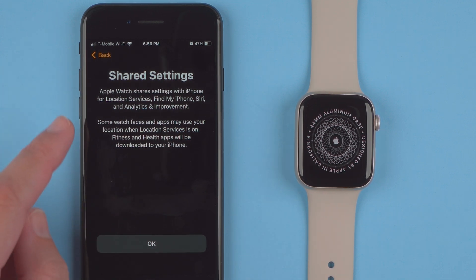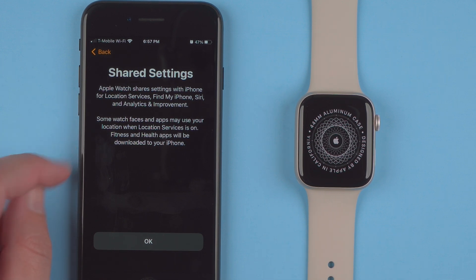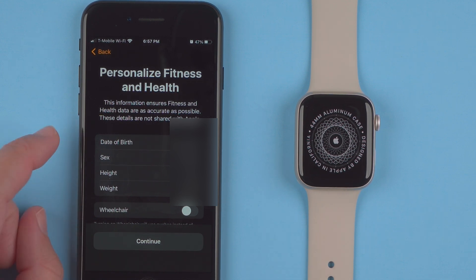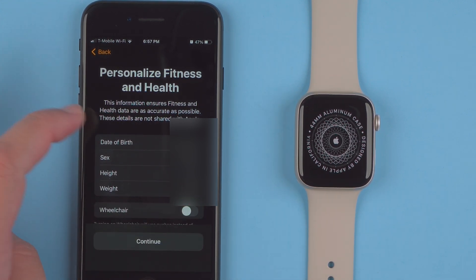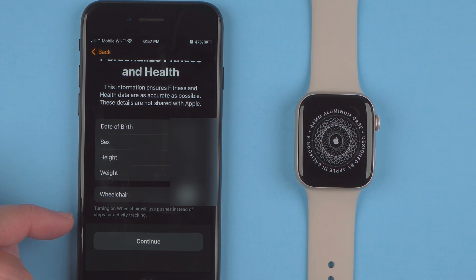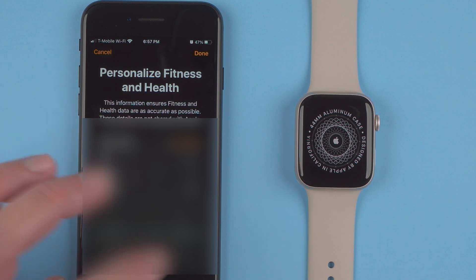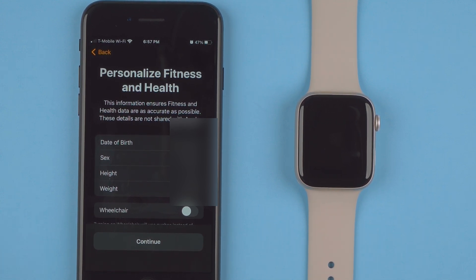Shared Settings tells you that some watch faces and apps may use your location when Location Services is on, and that fitness and health apps will be downloaded to your iPhone — just tap Okay. Next is Personalized Fitness and Health, which says this information ensures fitness and health data are as accurate as possible and is not shared with Apple. It shows your date of birth, sex, height, and weight, and you can toggle on or off wheelchair mode. Tap Continue when ready.